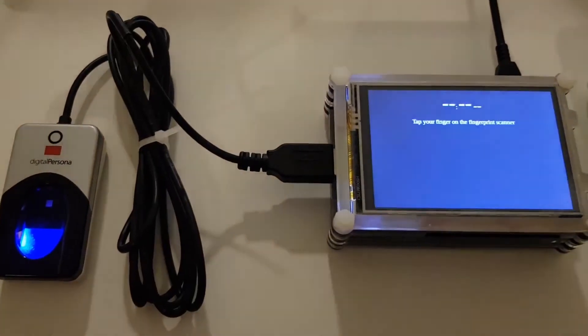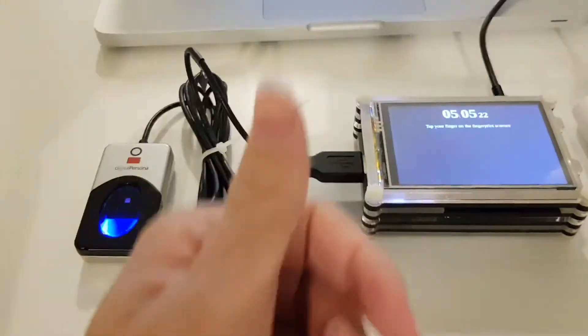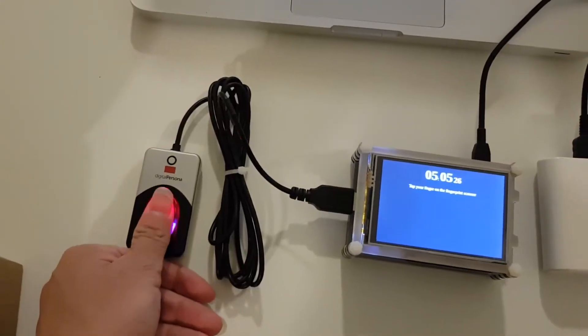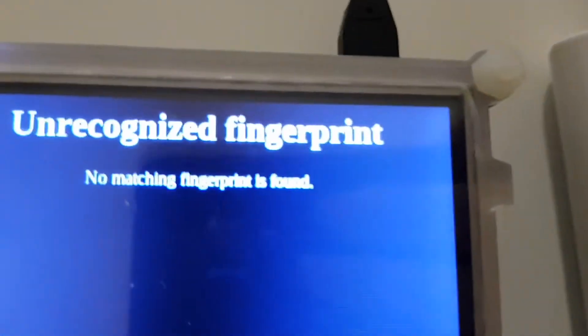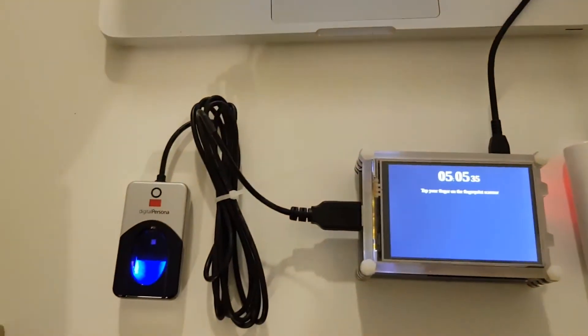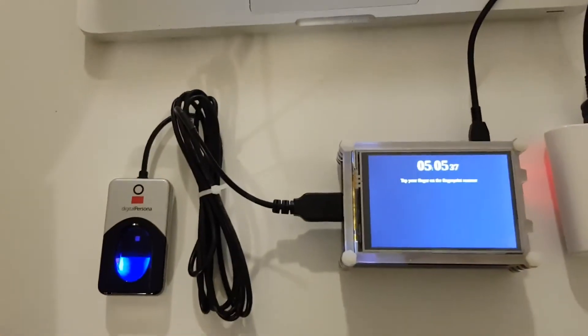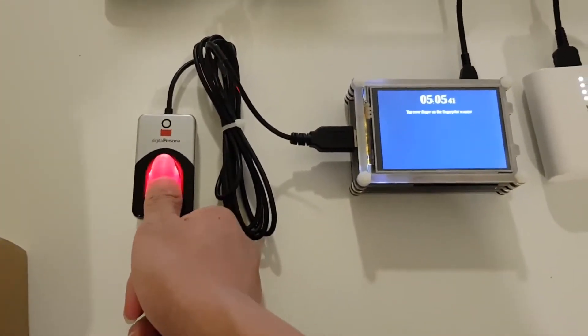And as you can see, it's now activated. First, I'll tell you that my left thumb is not enrolled yet. Just to prove it, I'll scan my left thumb and it'll say Unrecognized Fingerprint. So how I'm going to enroll this unregistered finger is I'm going to use an admin finger, which is my right thumb, and scan it.